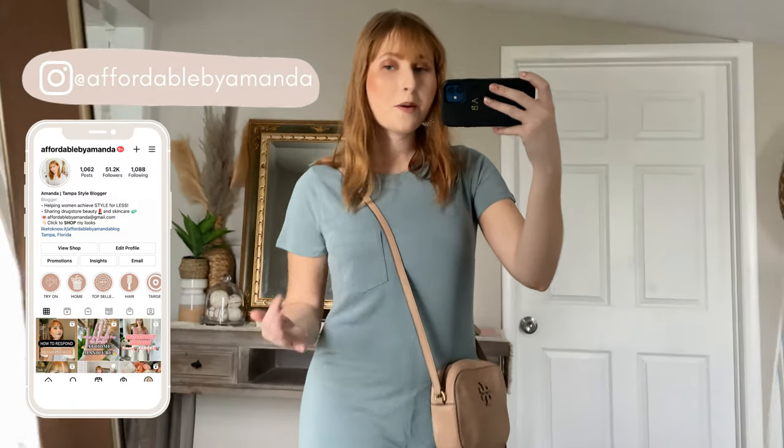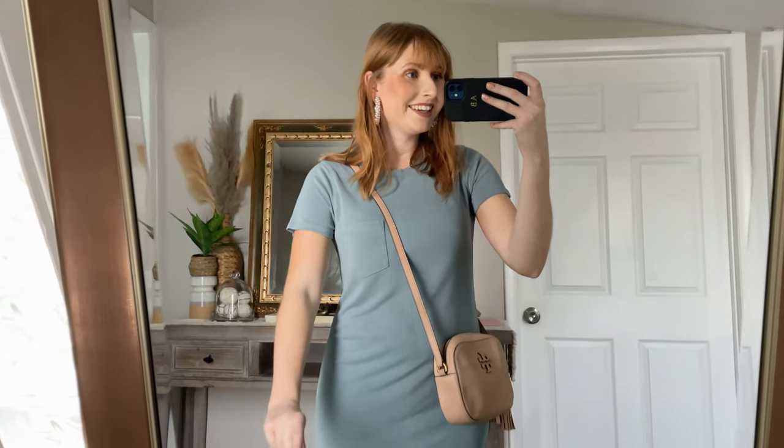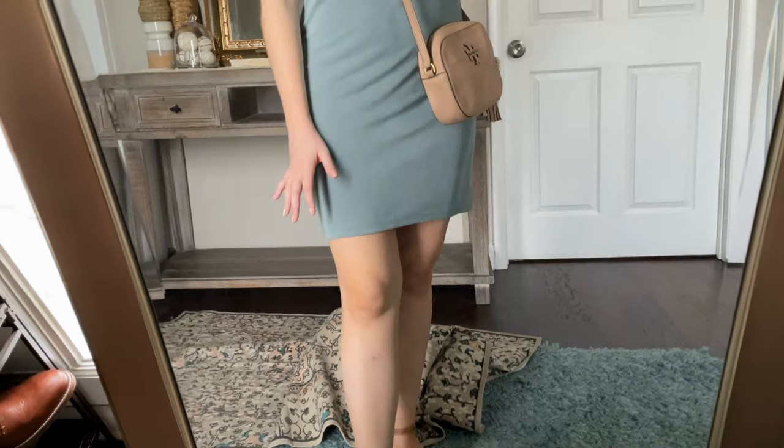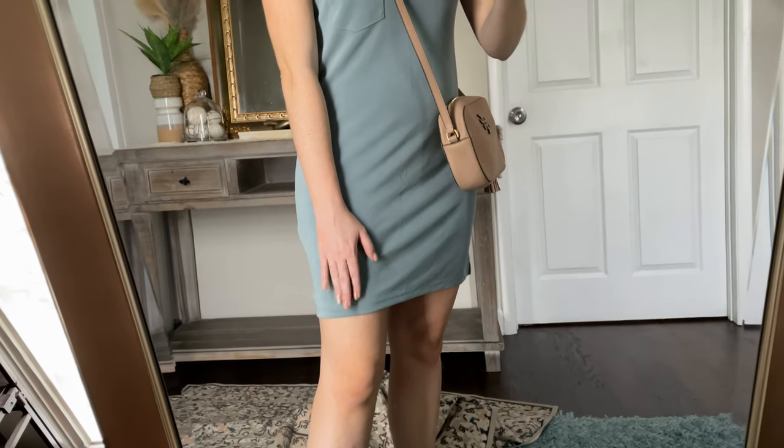To be completely honest, I'm not someone who would normally pick up a very basic plain t-shirt dress — I enjoy patterned items or floral prints — but I saw this online and wanted to pick it up for anyone looking for a comfortable one-and-done dress. If you're a teacher, this dress would carry you all throughout the day. It has a super soft material, a little pocket up here, and I have it in this bluish-green shade. It's a short-sleeved t-shirt dress paired with a simple crossbody bag, and it hits a little bit longer than the other pieces.